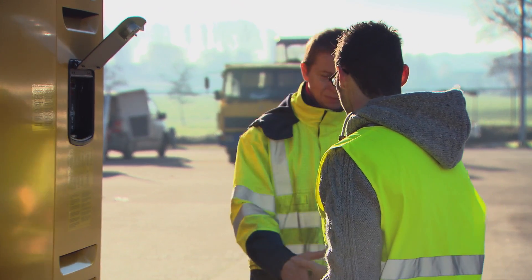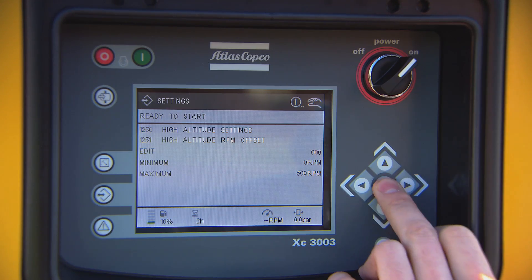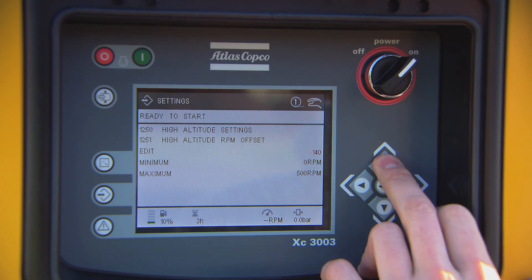With the special service key, an Atlas Copco service technician can check, adjust, or reset the parameters of your compressor on-site.